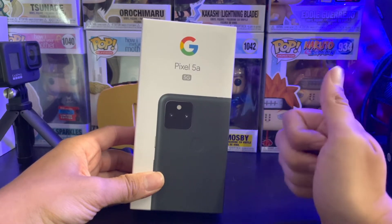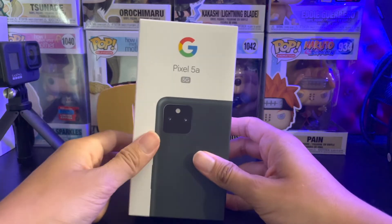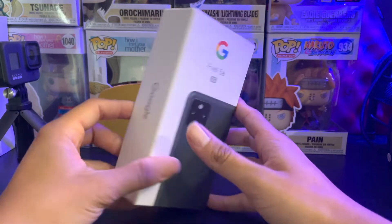So again, if you guys are following me, don't forget to smash the like button so I can get some more views and hopefully get that YouTube algorithm going. Let's go ahead and get the Pixel 5a 5G unboxing going here.